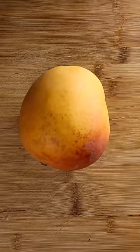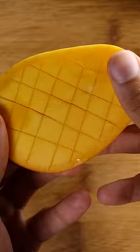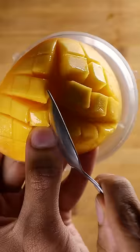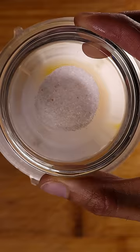Let's grab a mango. Slice it up. Then you'll want to add this into your blender, along with some yogurt or curd. Then, instead of ice cubes, I like to use frozen mangoes. Add water, and some sugar, or cane sugar, and some salt. Then blend away.